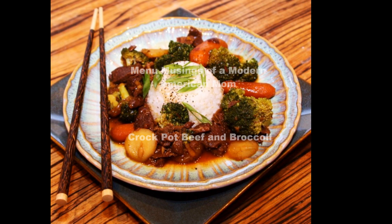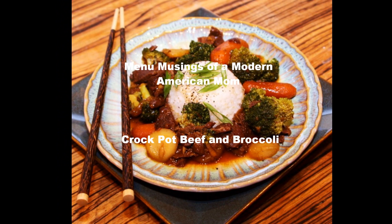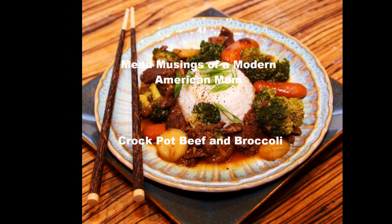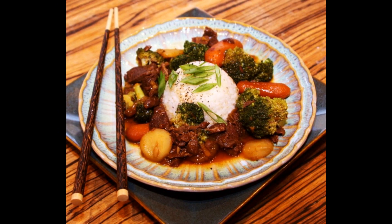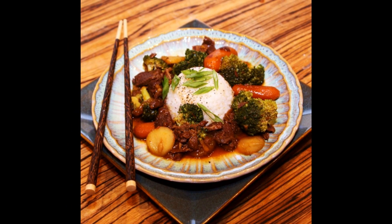Hi guys! Thanks for joining me today as I make crock-pot beef and broccoli. This is a great meal to put on in the mornings when you're heading out to work. When you come in in the evenings, it will be all ready for you. All you have to do is make the rice.